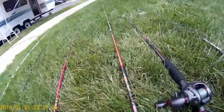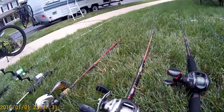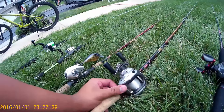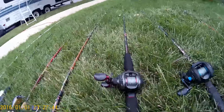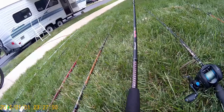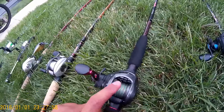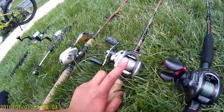Then we've got a rod I just picked up today — the Berkeley Lightning Shock rod. It's a six-six medium heavy action paired with an Abu Garcia Silver Max, six-four-to-one gear ratio. All these are left-handed by the way. Then I got another rod I picked up today: Shakespeare Ugly Stick GX2, seven foot medium action rod paired with a Quantum Pulse, six-six-to-one gear ratio. This one has 50 pound Mustad braid on it.